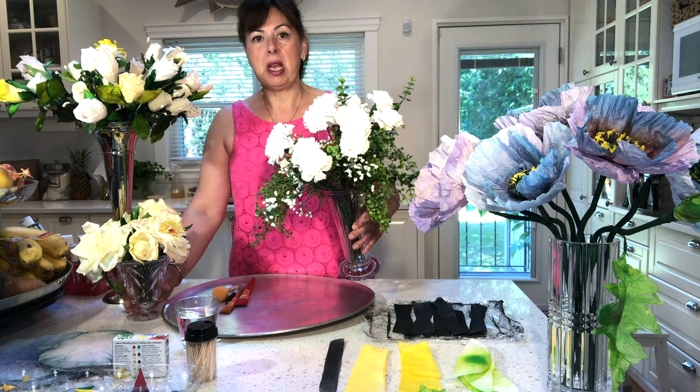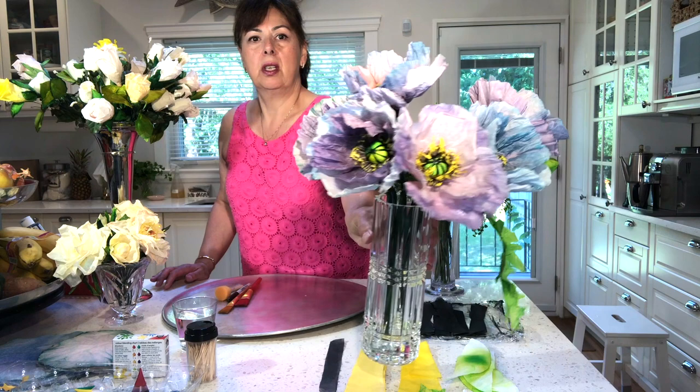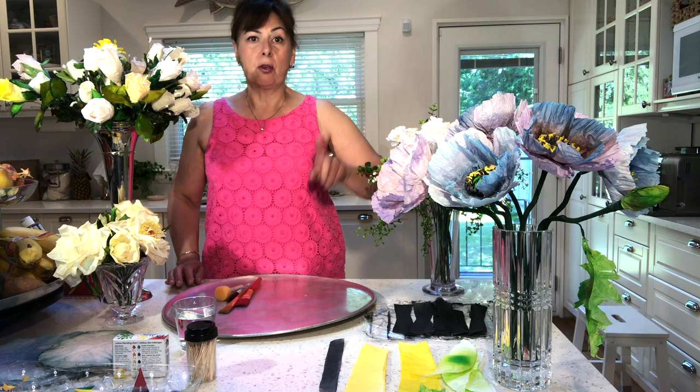Hi, my name is Susie and today I thought I would share with you how to make coffee filter flowers. It might look like I'm at the florist but I'm actually in my kitchen. These are all the coffee filter flowers you can make — carnations, long stem roses, full bloomed roses — and today I thought I would share with you how to make purple poppies made from coffee filters.